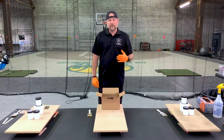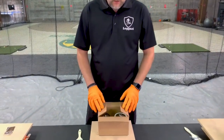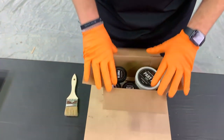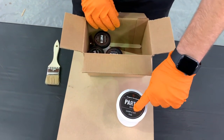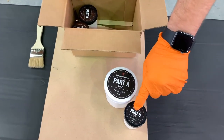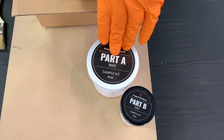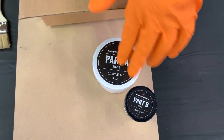All right, so you ordered a sample kit. I'm going to show you what's in your sample kit box. This is for a white sample kit. So when you get your box, it's going to look kind of like this. You're going to have your part A — four ounces, says white on it. Then you're going to have a part B that says white, that's two ounces. So it's two to one: four ounces, half of that is two ounces.